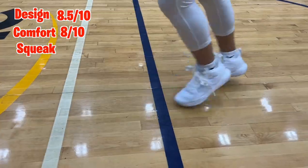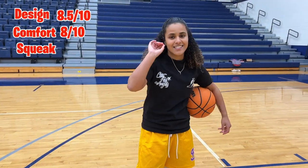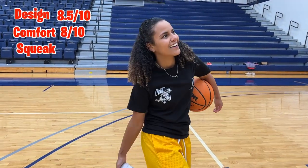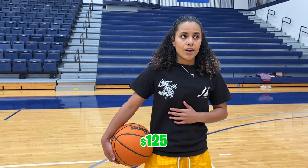Let's try the squeak test. The squeak test is not as good as I want it to be — it's around a 4 out of 10 honestly. These run about $125 plus tax, which is in the range of most other basketball sneakers. I think they're a good sneaker. I give them a 7 out of 10 overall.